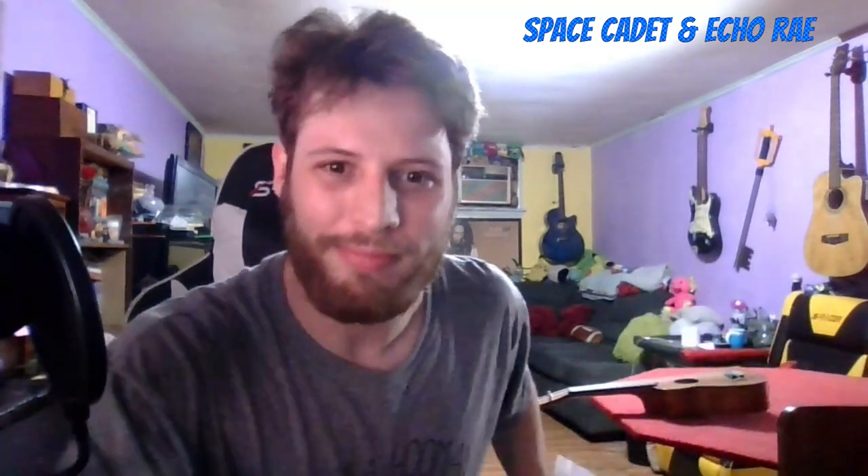Hey everybody, Space Cadet here. I just got these felt ukulele picks, which are supposed to minimize the volume of the ukulele. In some songs I couldn't hear myself sing because the ukulele was overpowering my voice. Aside from the felt picks, we're also going to try picks of different thicknesses and materials to see how each one sounds. We'll start with the thinnest and work our way up to the thickest.